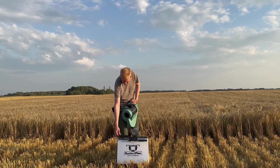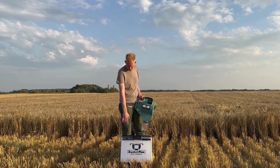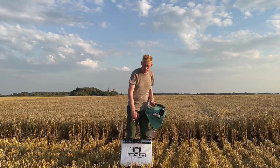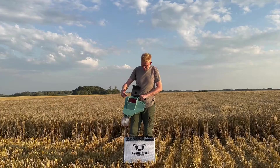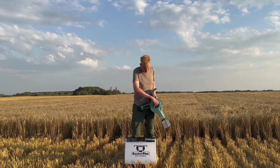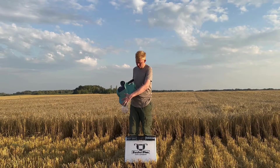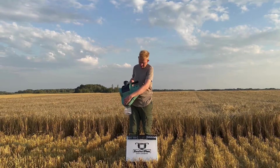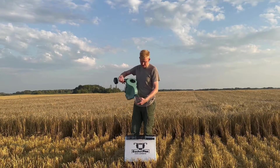It comes with four sets of different concaves so you can put them in and out without tools — you just open up the backside and pop them in and out depending on the size of crop you want to harvest. Today we're looking at some barley to test it. There's also a fan on the side that you can set to high or low. After the crop is threshed, the chaff and grain fall to the bottom and the fan blows the chaff out to the side.